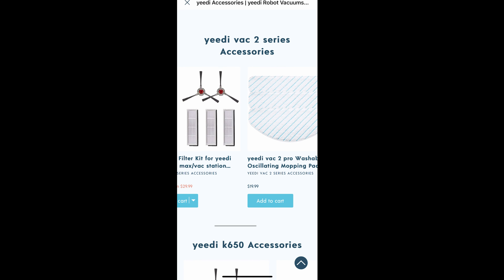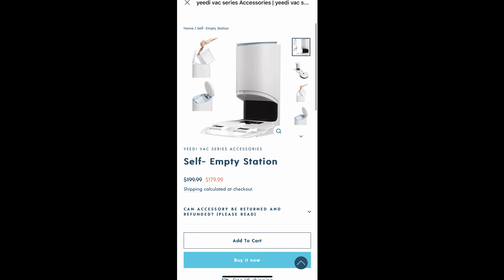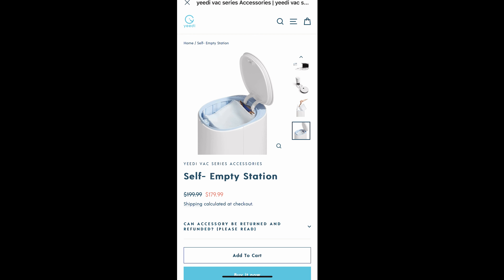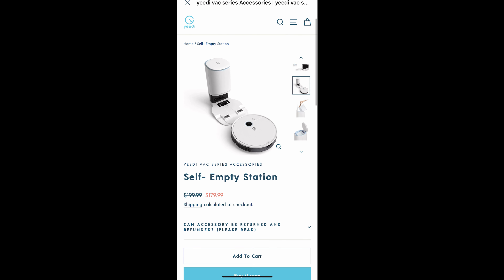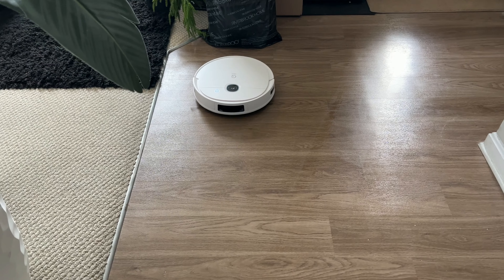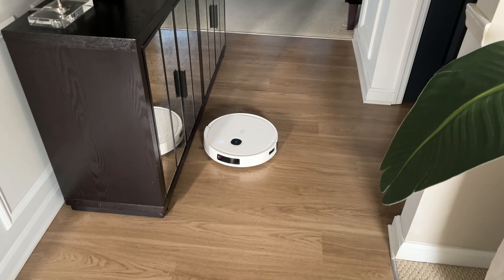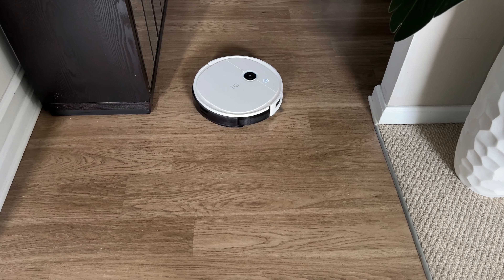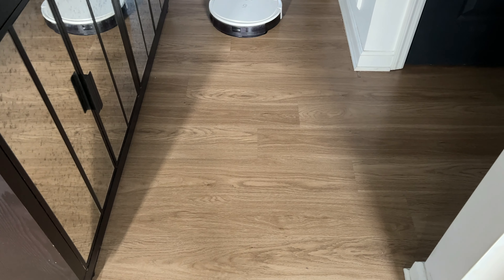Mine came with the simple docking station that you have to empty yourself. However, you do have the option of purchasing the self-empty station separately on Yeedi's website — I'll leave the link down below. The Yeedi Pro Vac 2 is the best robotic mop you can find today for less than $300. Make sure you go check yours out on Amazon, where they are featuring a limited deal.